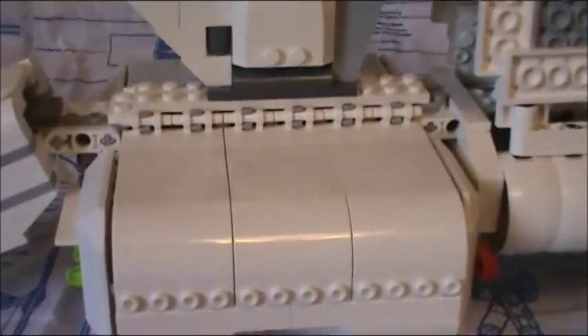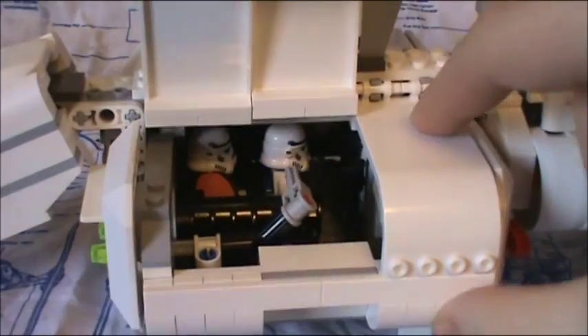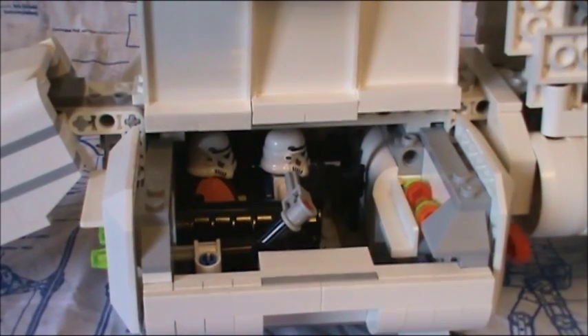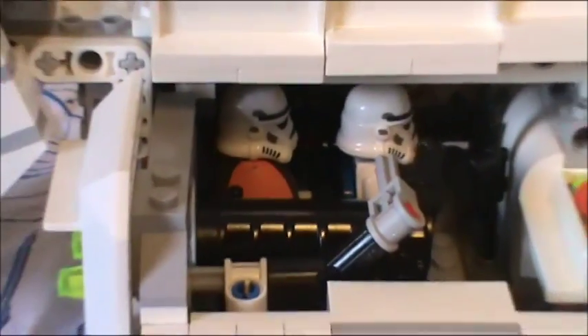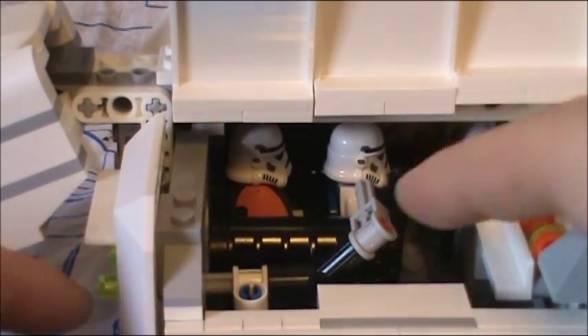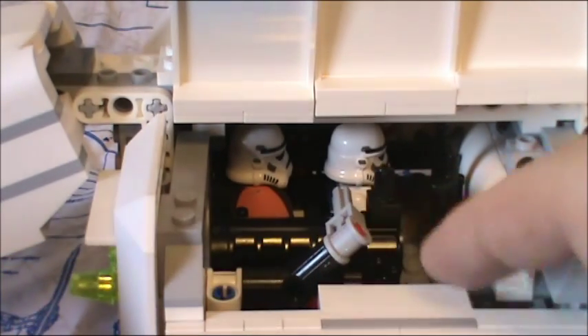On both sides you can lift these up to gain access to the cargo hold that holds the troops. There's that little piece right there, and if I push it, it goes back on the lever to make it fire.